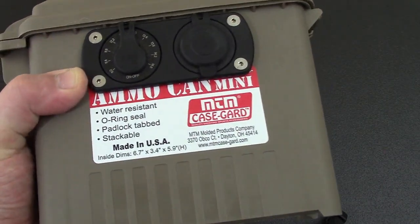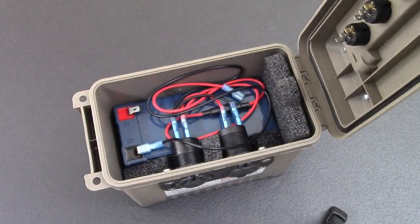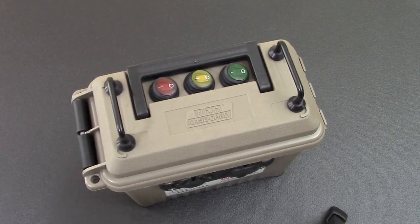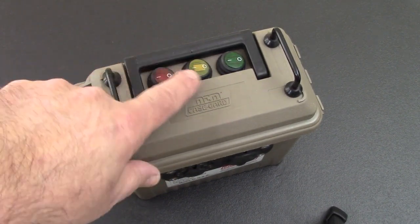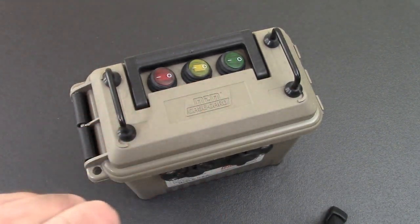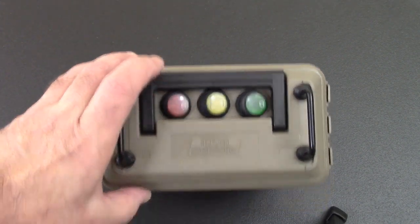Hey YouTube, welcome to video number six with our ammo can mini from MTM. This is one of the smallest ammo cans on the market that's an actual ammo can, and as you can see it's about the size of our battery, not much bigger. I'm thinking this is probably the smallest ammo can battery box on the market. I've added three different on switches — I'm going to show you later how to do that. I did it in a traffic light pattern: red, amber, and green.